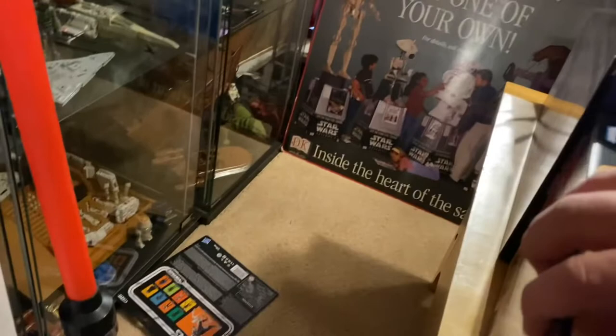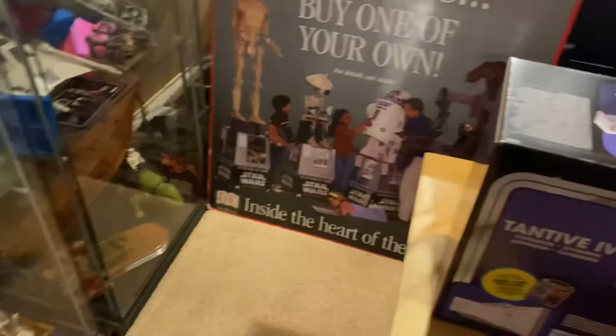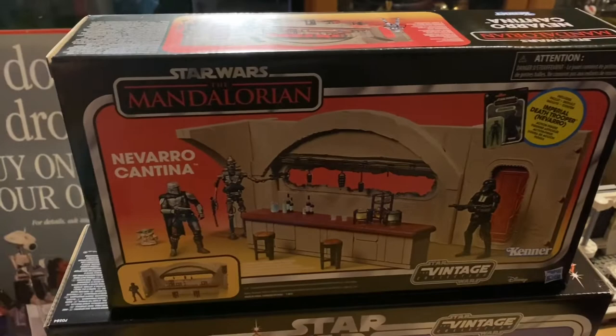It looks like it's a little bit thinner too — yep, a little bit thinner. So this is tall at least — no, it is a little bit shorter. It's smaller every which way. Even the Jabba's Dungeon playset was at least the same width and same height. But it's definitely a smaller playset.